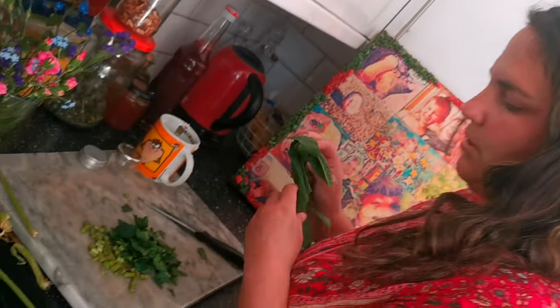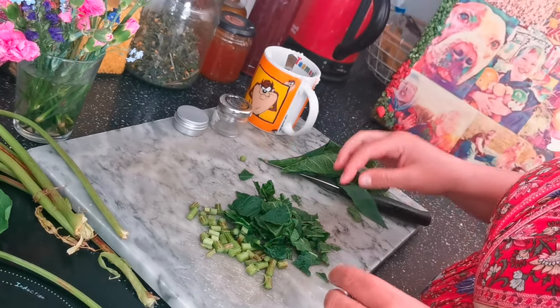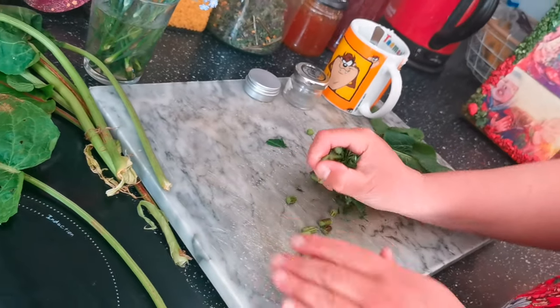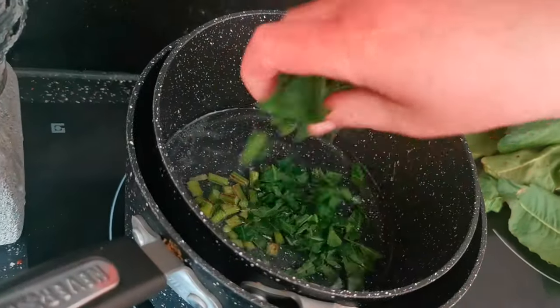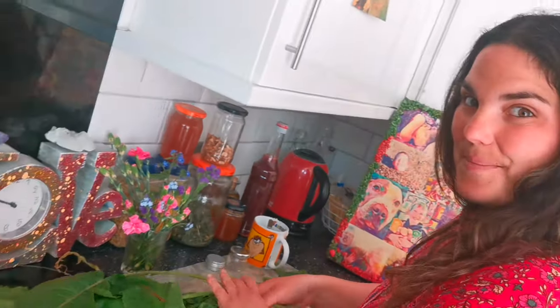I've cut the sides off of these humongous leaves because it is particularly the stalks that we want, and a little bit of the leaf — otherwise all the coconut oil just gets stuck on the rest of the leaves. Now our coconut oil has melted, so I'm going to drop the rest in and pop them in the pan.